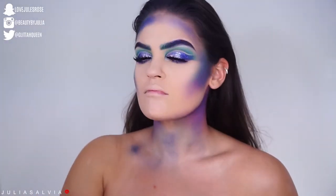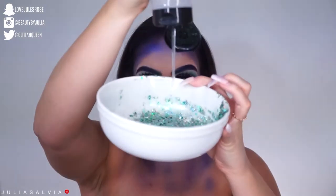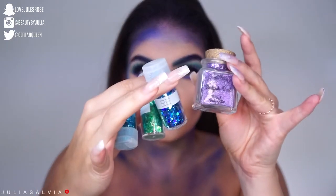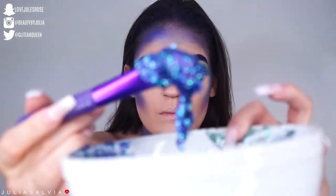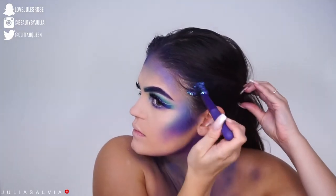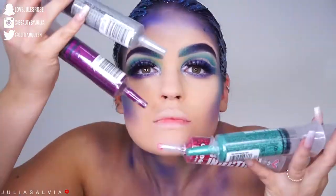I actually used these colored hair sprays that I just got at the party store on my chest and in my hair. I'm then making my own glitter concoction with blue, purple, and green glitters and some hair gel from Tresemmé — just putting that all in my hair.